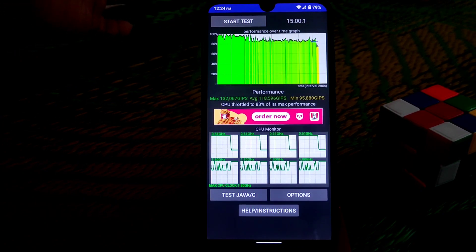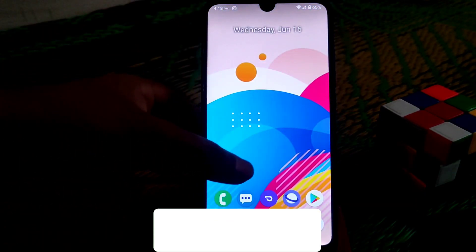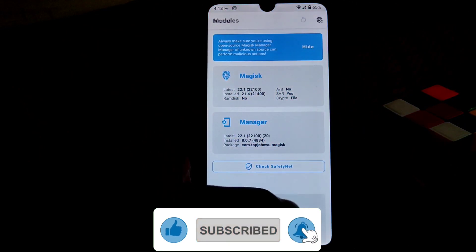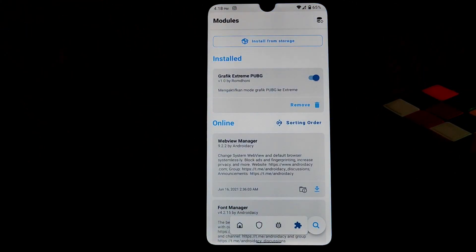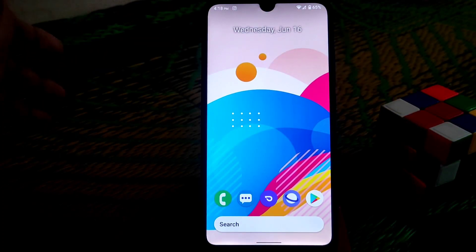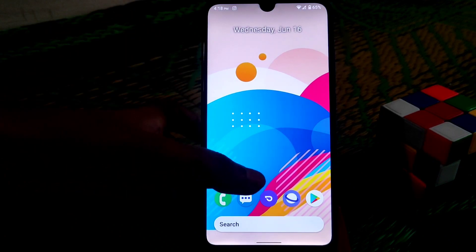I played games and performance is really fine. I played PUBG Mobile using a module to play at 90 fps. I already provided that module — if you haven't watched that video, check out the description or my channel banner.